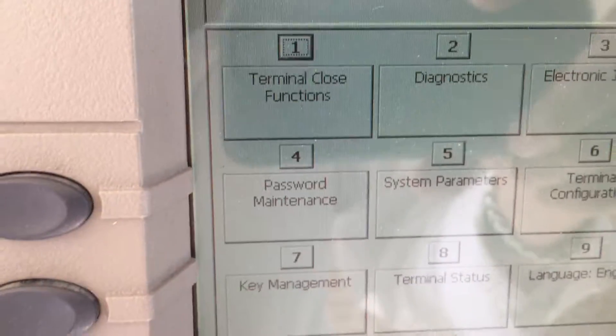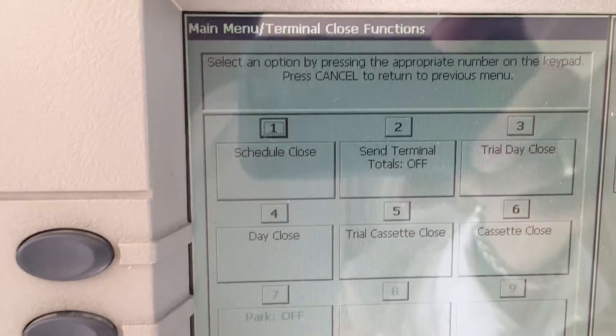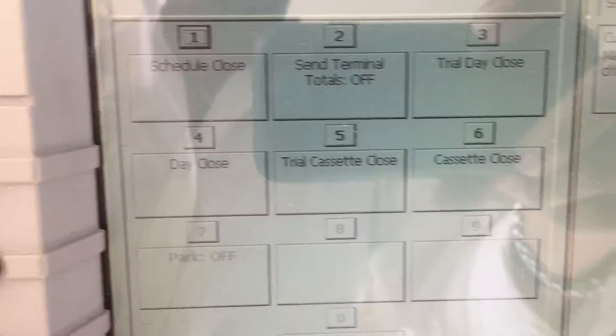Here you're going to see Triton Close function — that's what you're going to be touching, which is number one. So select number one and it will go into this screen.